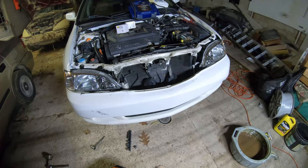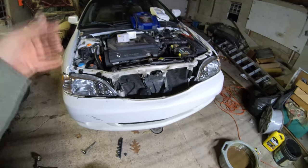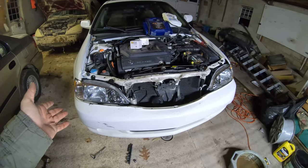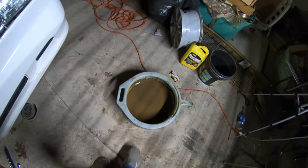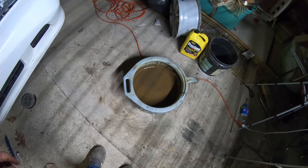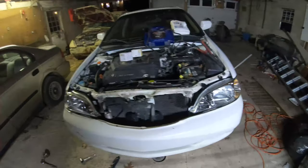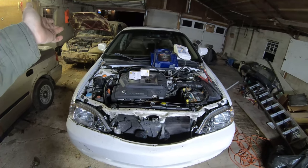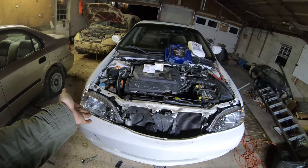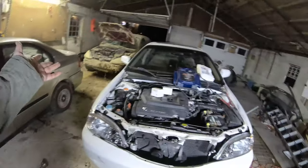Like I said, this car sat with no hood for a while, and I believe it might have sat with the oil cap off at one point. It didn't have a lot of oil in it — not a lot at all, probably a quart and a half. Dylan's coming back with some oil filter pliers so I can take the oil filter off because I can't get it off by hand. Meanwhile I'll show you an update on the other cars — this is my Civic, still in the same spot, haven't touched it.